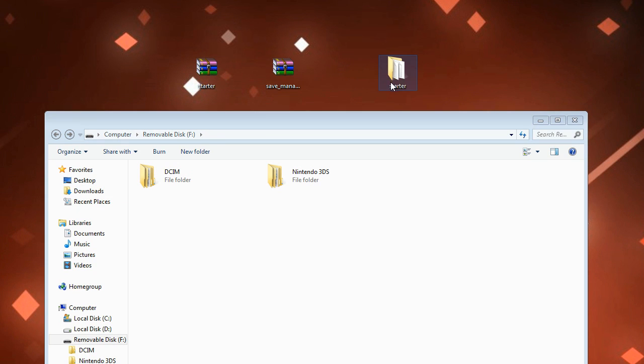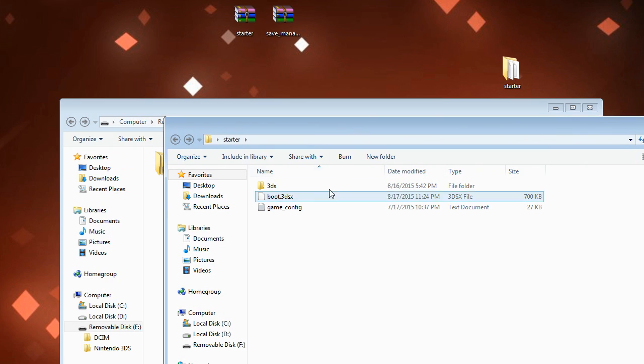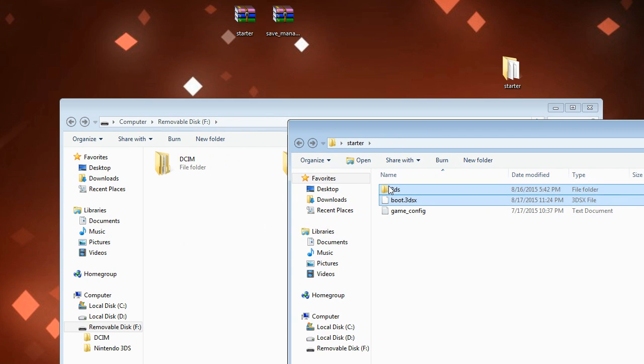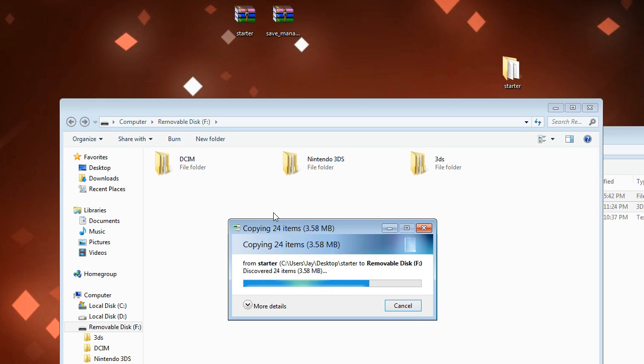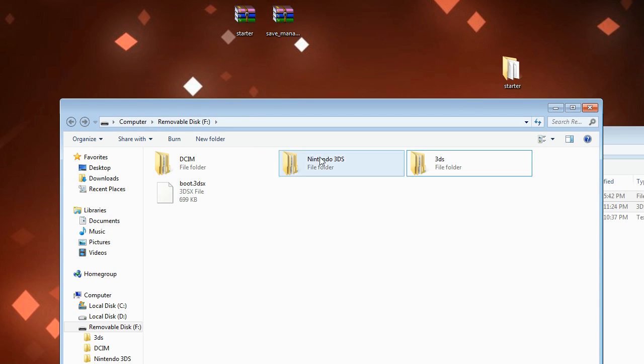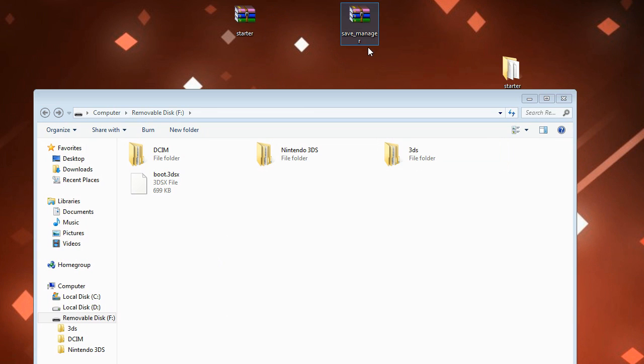Here is our starter kit. You'll also need a program like WinRAR or 7-Zip - you can Google WinRAR, it's free. Double-click the starter folder and it will have a boot file, a 3DS folder, and a game config. We don't really care about the game config - all we care about is the 3DS folder and the boot file. Go ahead and highlight both of those and drag them to your SD card.